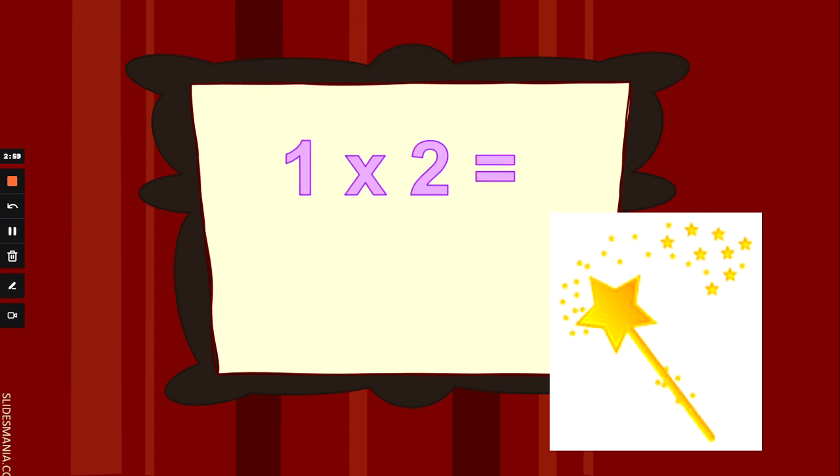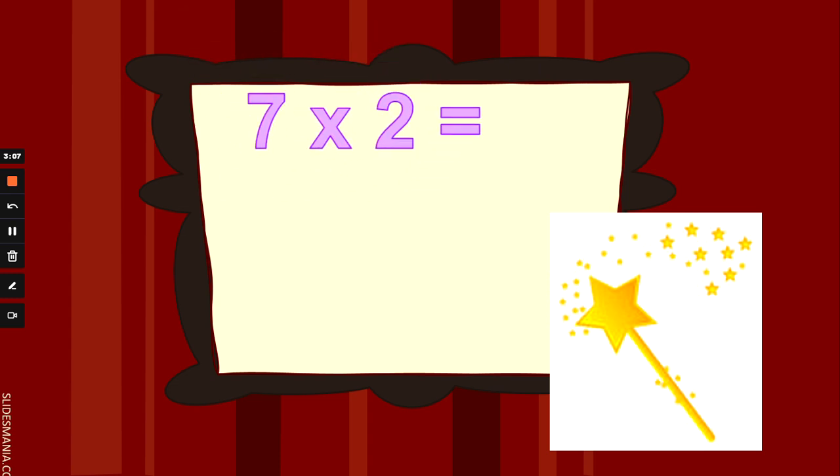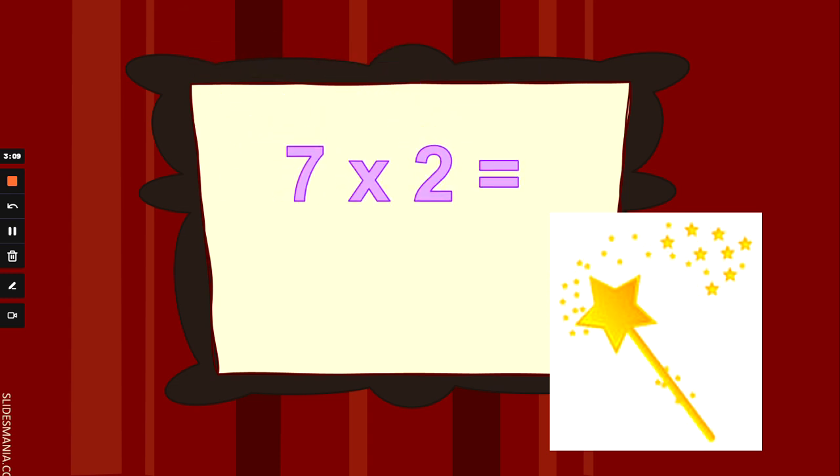What is 1 times 2? 1 finger up and counting 2s. 1 times 2 is 2. Well done. What is 7 times 2, or double 7? 7 fingers up and counting 2s. The answer is 14. Well done.